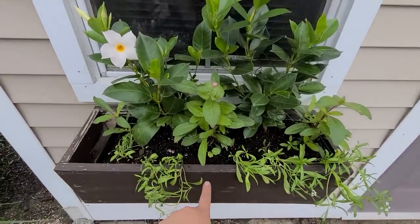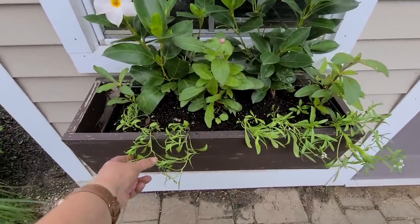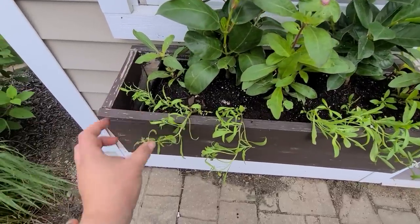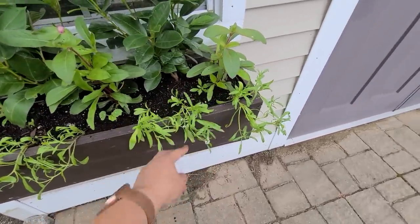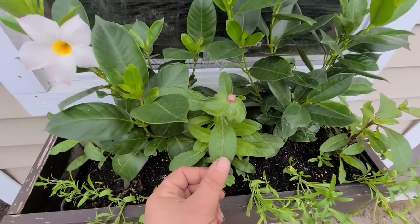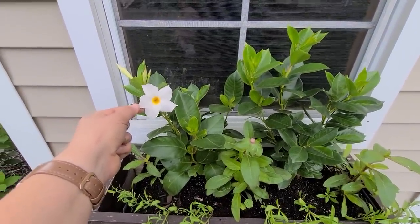I added some nasturtium to the front of my window boxes as a spiller. The Alyssum is filling out now, and the gomphrena is starting to put on a bloom, so that's exciting. Mandevilla has started to open up too — there are a bunch more buds. Alright, enough — now I'm going back to the project, I promise.